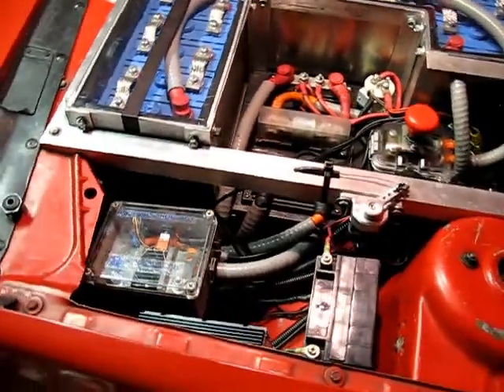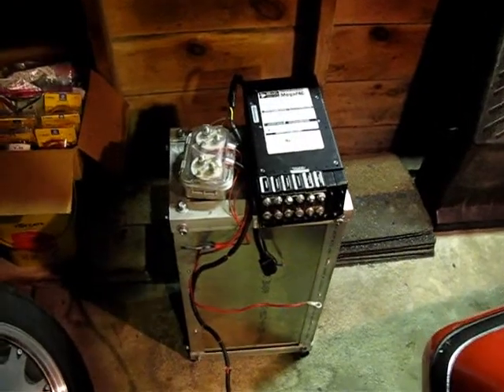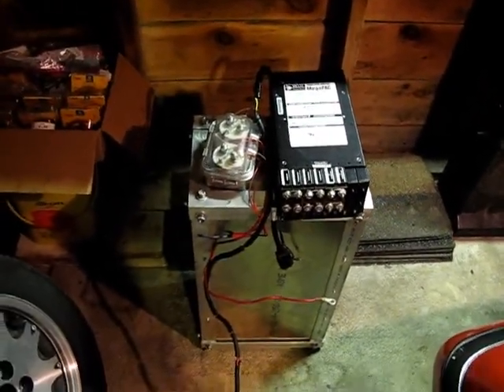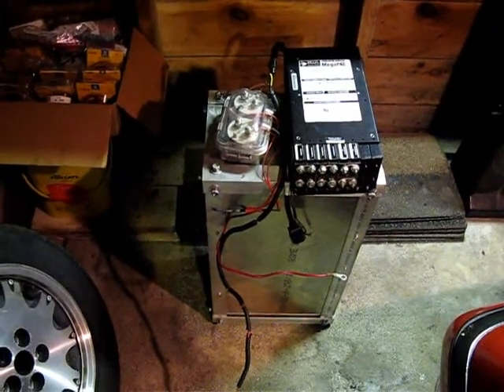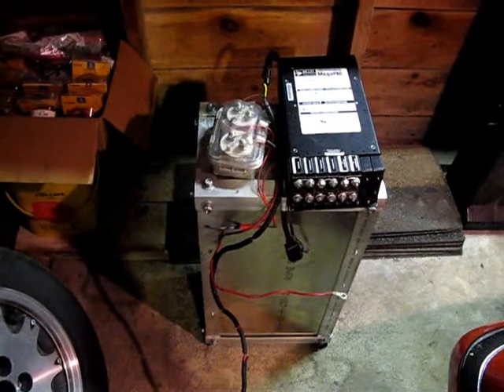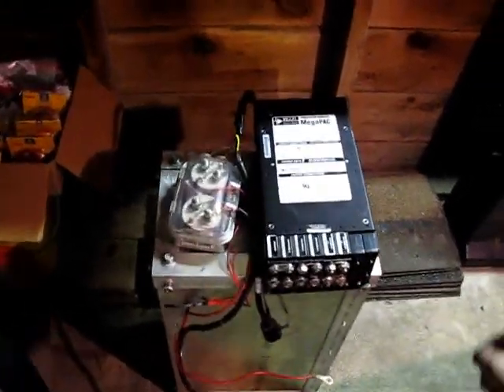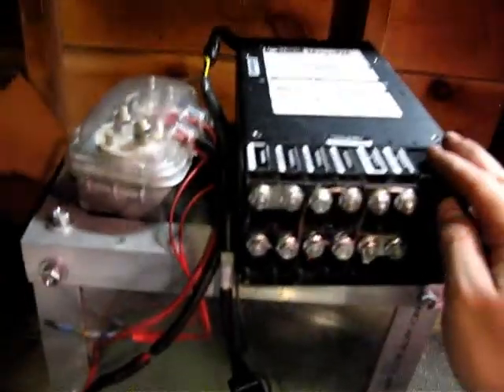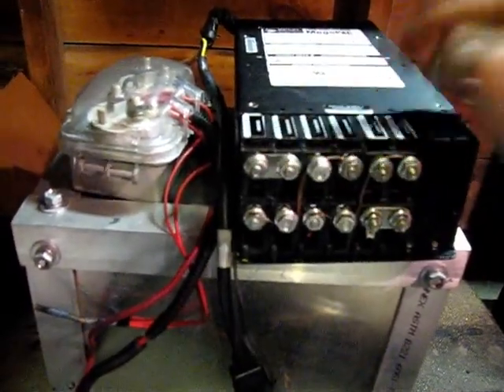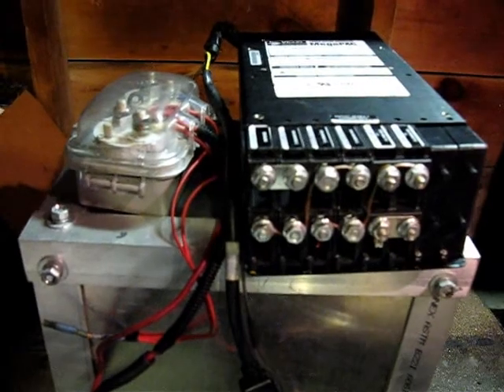I'll show you real quick how it was set up before. This was the 5-core mega pack that I was using as a DC to DC converter up to this point. It's a kind of interesting little unit — it's a computer power supply from a server-type setup, and it has these little modules that just kind of slide in so you can custom tailor the kind of output you want.